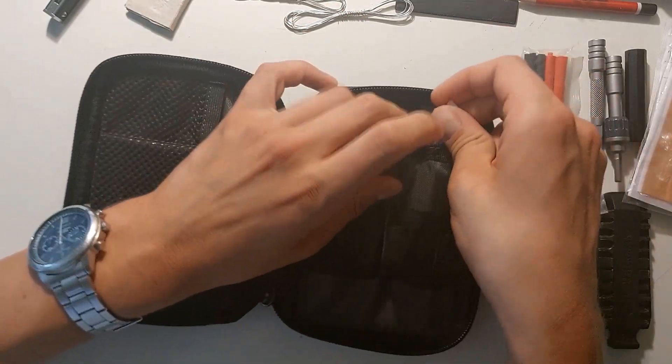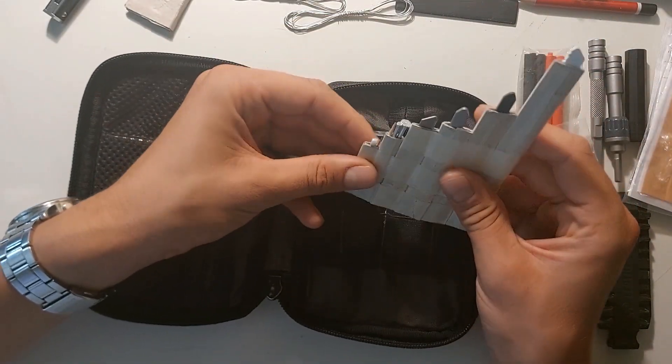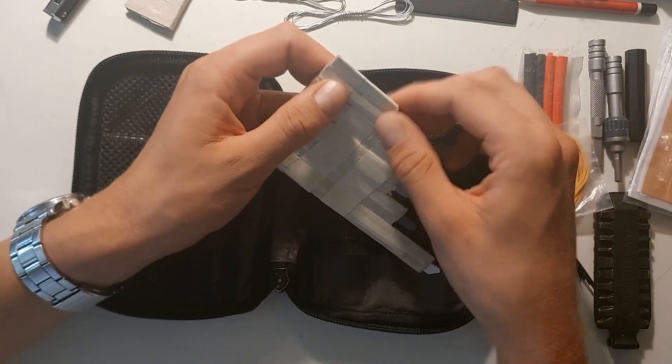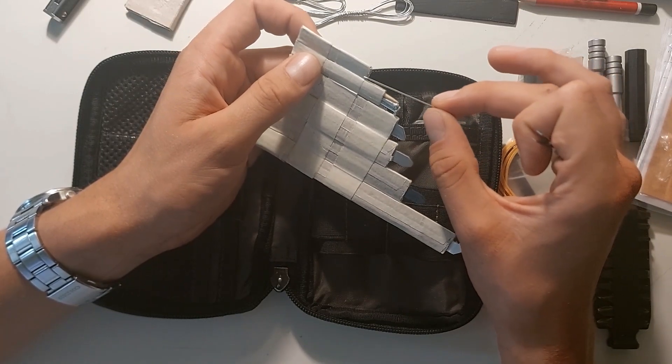And at the back I still have the saw blade holder, two nails, a toothpick. And I did add the Victorinox tweezers and a sewing needle.